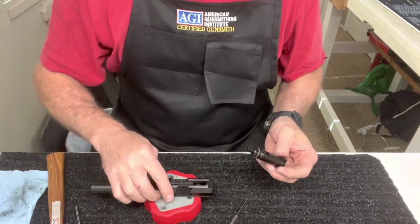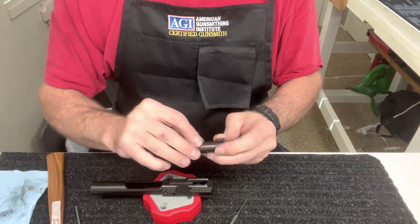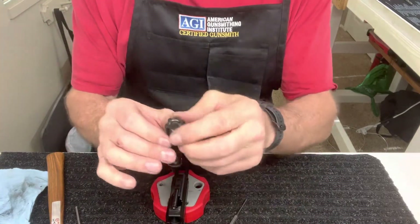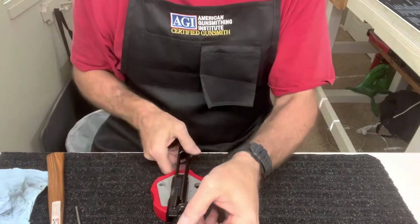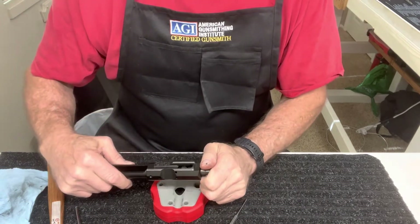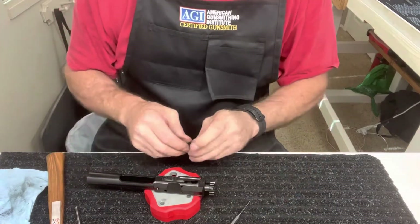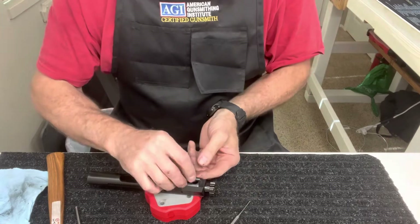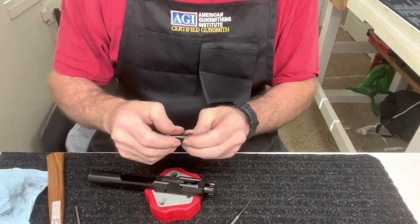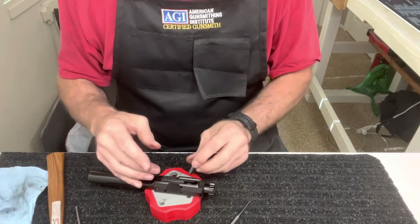Now we're going to put the bolt back in our carrier. A bit of grease, and on your rings as well. At this point you're going to want to make sure that when you line this up, your extractor is on the right side. Slide that in. Now this was a brand new bolt, and I like to take them apart even when they're brand new, because they have some packing grease and oil or whatever's on it, and I like to make sure I clean them all down before I put it all back together again.